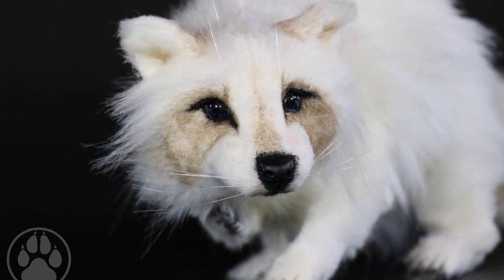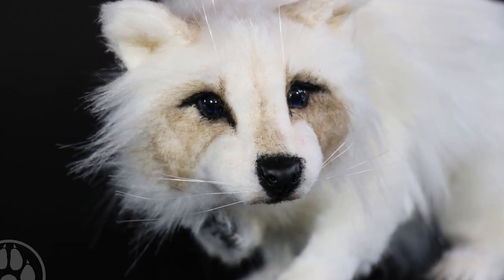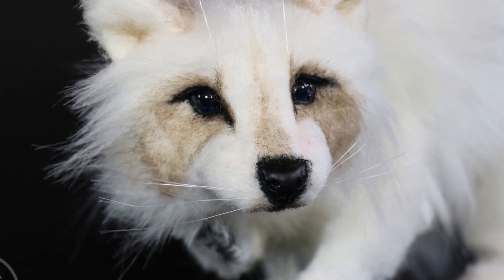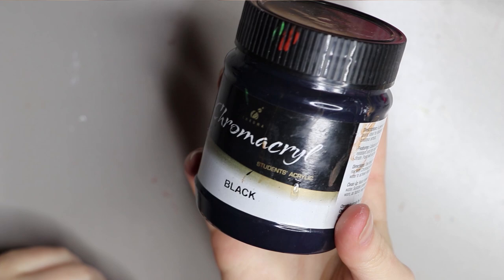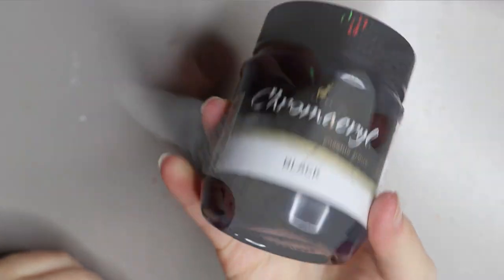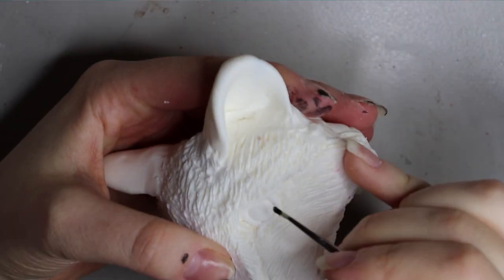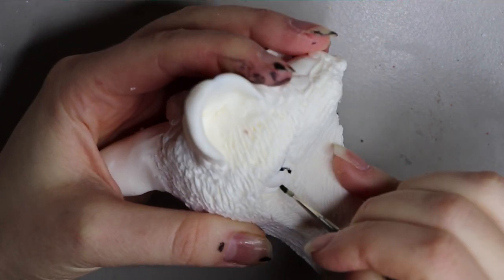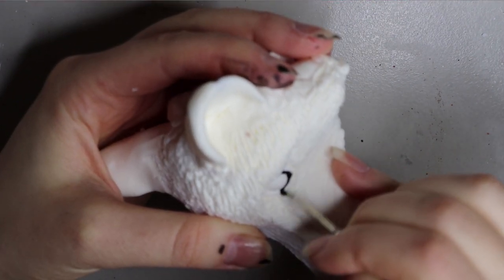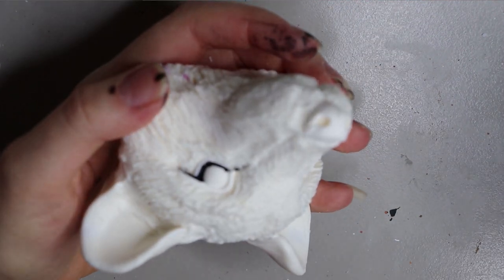Hey guys, welcome back! In today's video I'm bringing you a recent raccoon commission, so stay tuned. As usual I'm starting off with that black chrome acrylic paint, but you can use whatever acrylic paint you like. I'm using this black paint to go around the eyeballs, nose, and mouth.